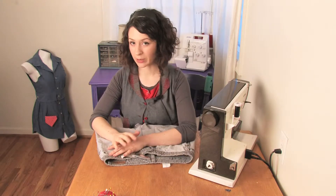Hi, this is Mo of Mo West Creations, and today I'm going to show you a really easy way to make a cute handbag out of a pair of jeans.